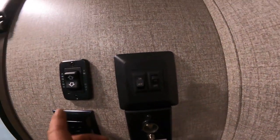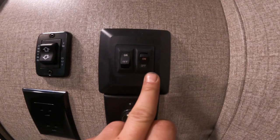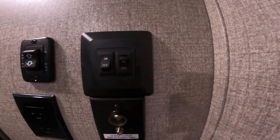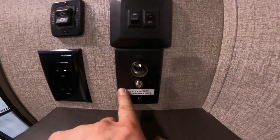Just inside your door to the left, you'll find controls for your awning, switches for the main lights of the RV, as well as your awning light.